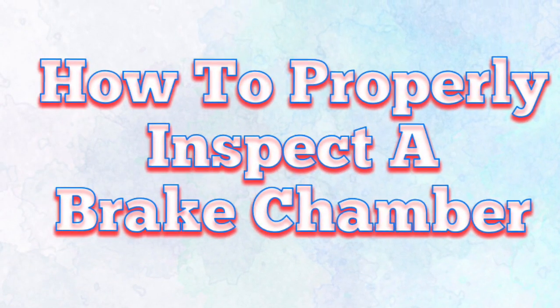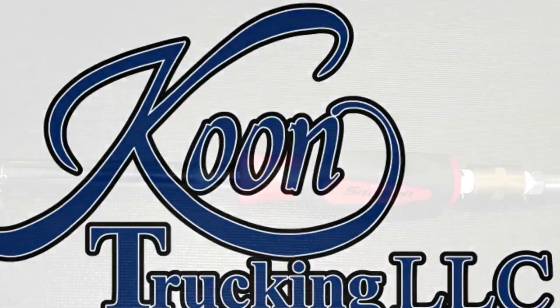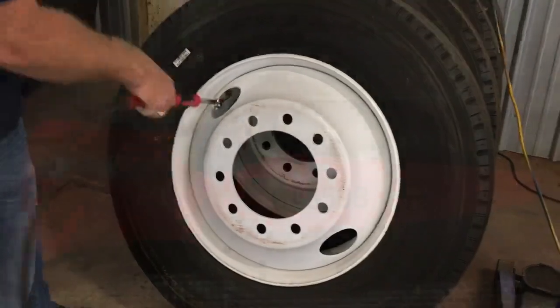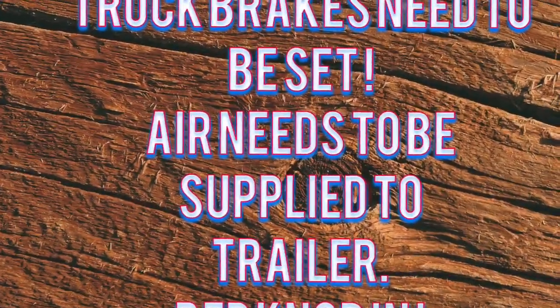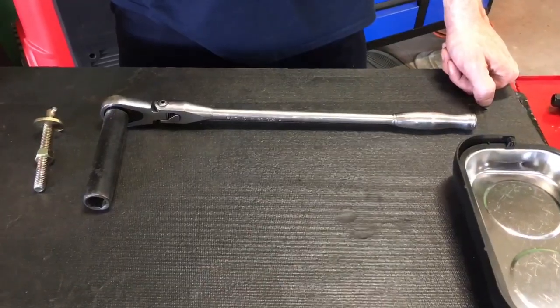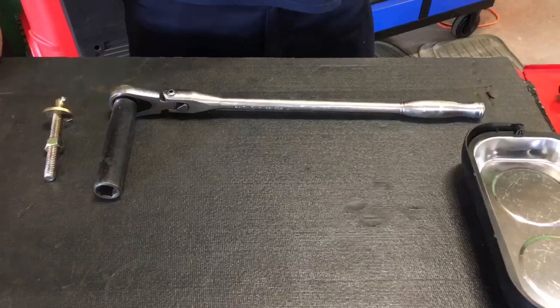We're going to show you how to properly inspect a brake chamber. Make sure your truck brakes are set. Air needs to be supplied to the trailer, so red knob in, yellow knob out. Today we're going to talk about how to properly inspect your brake chamber on your trailer.